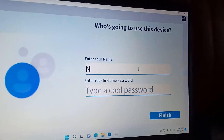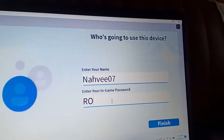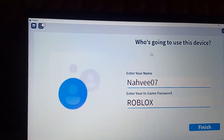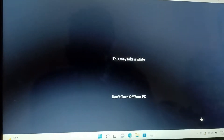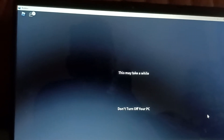I'm going to choose NaviZero7. This is okay. Finish. What is this? Who's going to use your drive? Enter your NaviZero7 and enter your game password. Finish. Let's see if it works. Did you make it? Oh, I see. This might take a while. It says don't turn off your PC. I also got Windows 11 to set up and start my laptop.